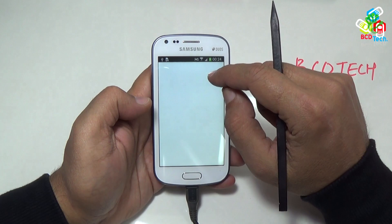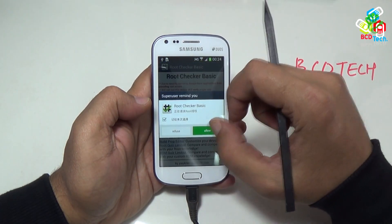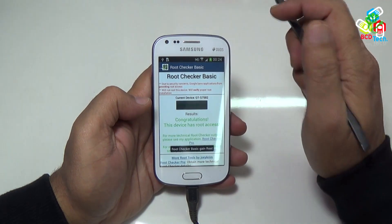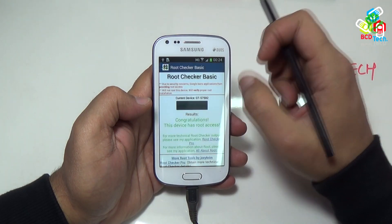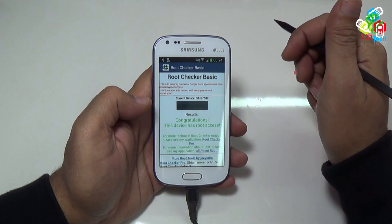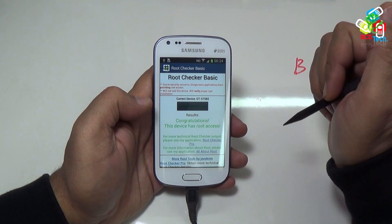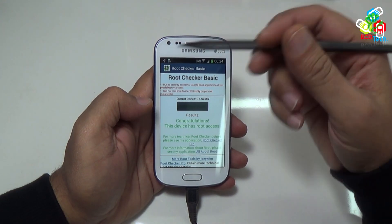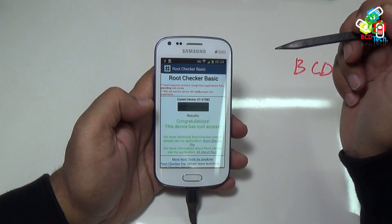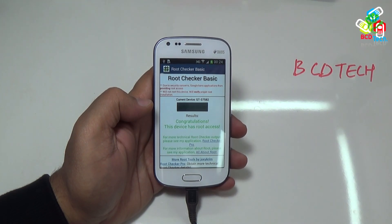Now in the application drawer, you will again see the super user app. Now let's see the root status. This will ask for permission — allow that. And here you can see that the device is rooted. So this Chinese super user app is the only way to grant root permission to apps. So by using this Vroot application, you can root your Samsung Galaxy SDS2. If you like this, don't forget to subscribe to my channel. The subscription link is shown on your screen. For more videos, keep watching BCD Tech — thank you, keep sharing, bye.